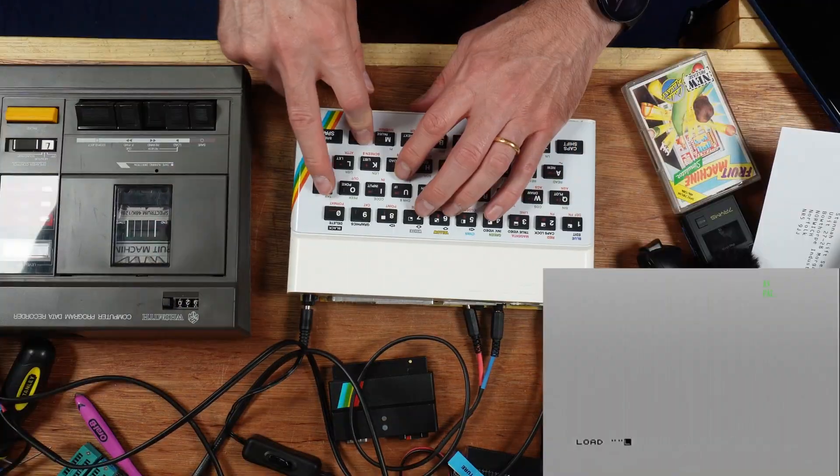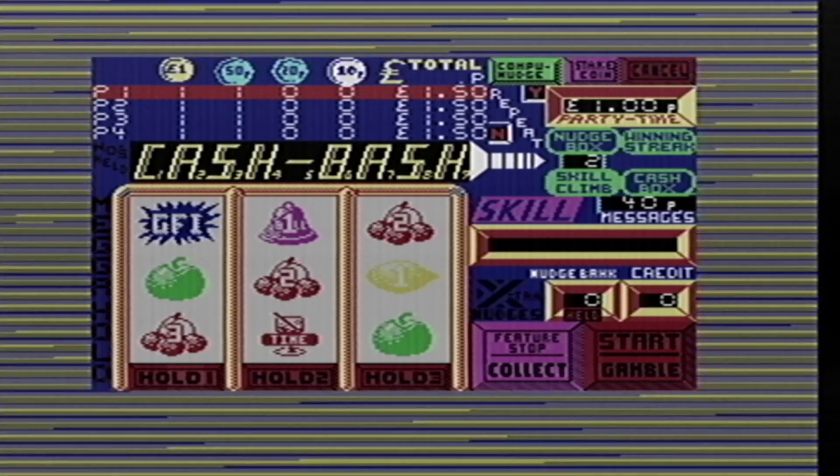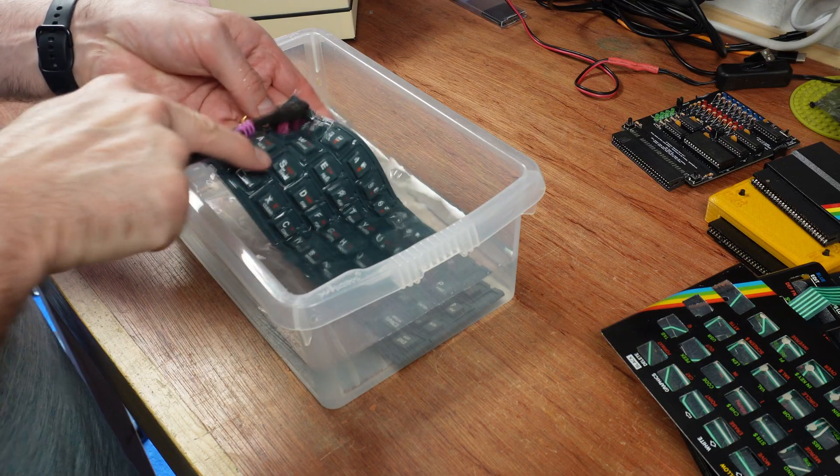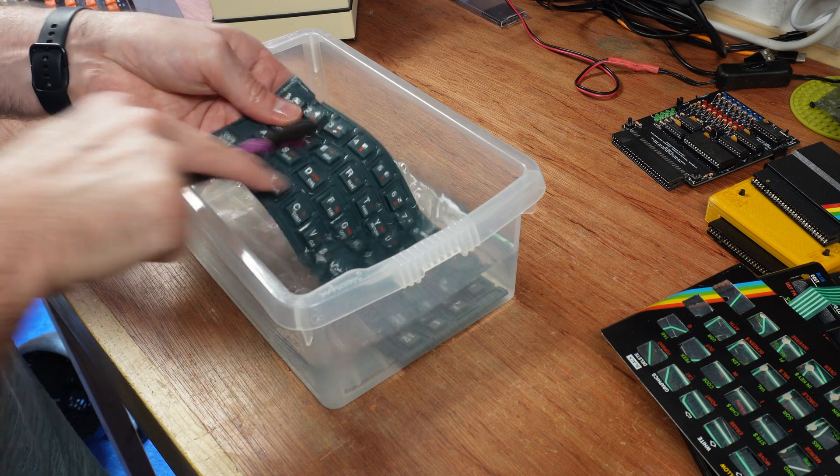And how about loading a game from tape? Ripary McRepair sent this lovely WH Smith's tape player over to go with one of these machines in the auctions — I don't quite know which one yet, maybe this one. Right, time to clean up. This salvaged key mat is in good condition but I'll give it a wash before installing it.